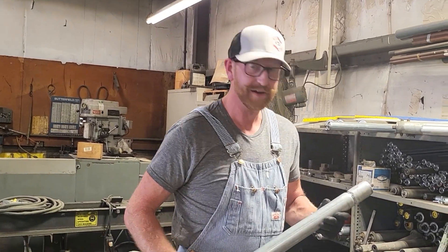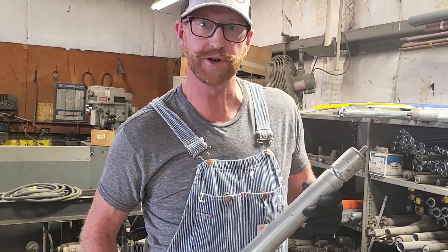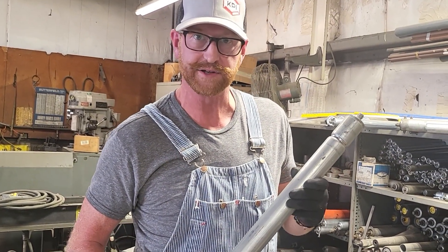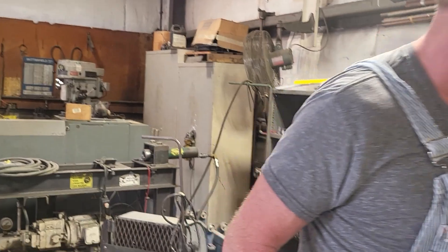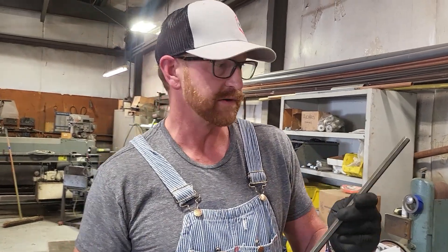My name is Michael Harris and I'm with KPI Incorporated. Today we're going to show you how to make a spring-loaded grooved 24-inch line shaft roller. Step one is to put the stake on the hex axle, so we're going to walk you through those steps.